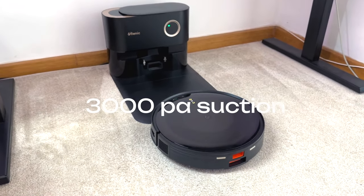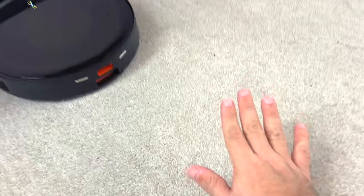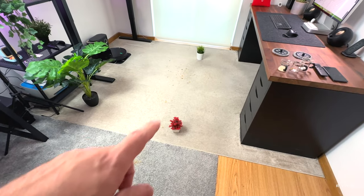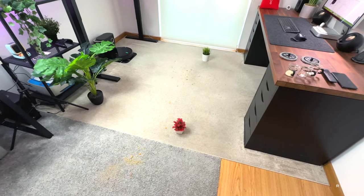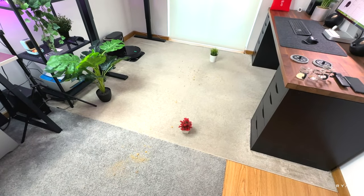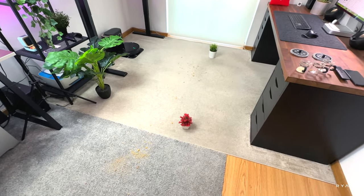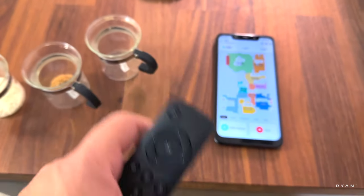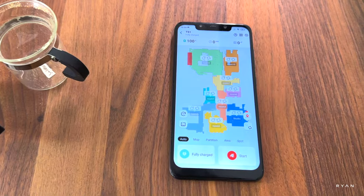In terms of suction power, this one has 3000 Pa. We're testing here in the studio with short pile carpet, thicker pile carpet, and hardwood floor. We made a little mess and placed some pots on the floor to test the obstacle avoidance feature. Let's start the test — you can press play on the remote or press start on the app.